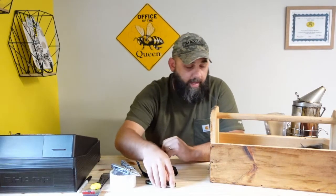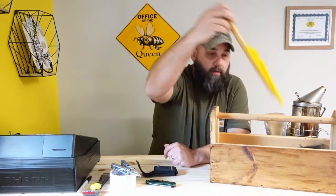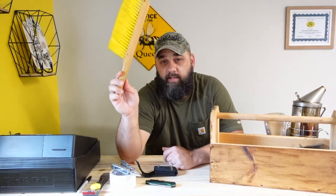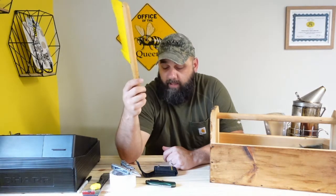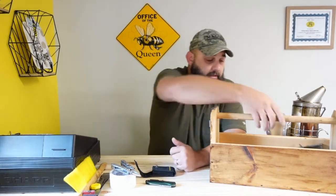The last item that I really recommend carrying with you to a bee yard is a bee brush. Very seldom do we use our bee brush, but when you need it, it's there and it comes in real handy. So that's basically it on the tool items — and take plenty of water.